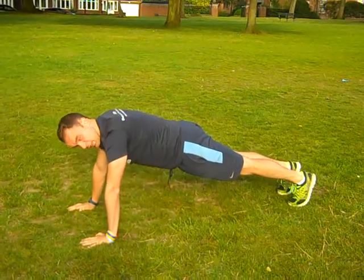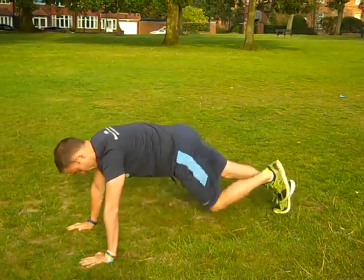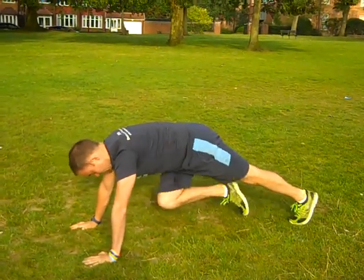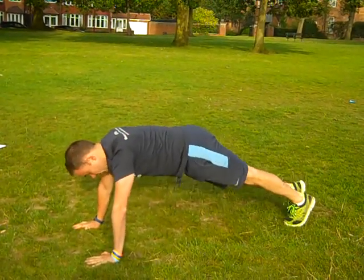I want you to do 10 of those, followed by 20 mountain climbers — 1, 2, 3, 4, 5, 6, 7. So it's 10 rolls forward, 1, 2, and then 20 of those.